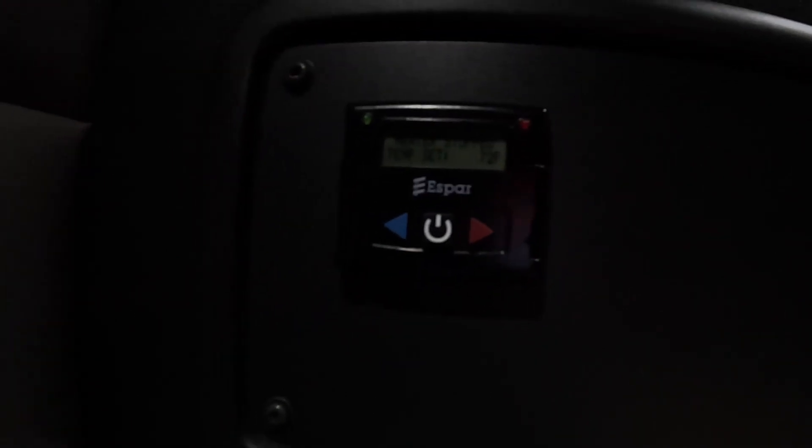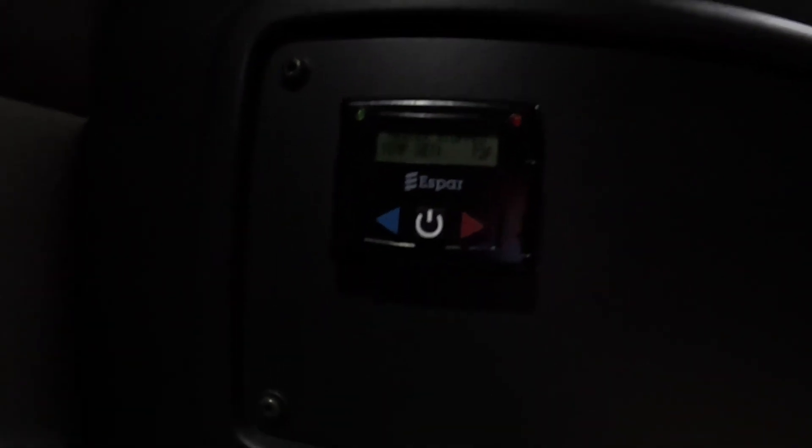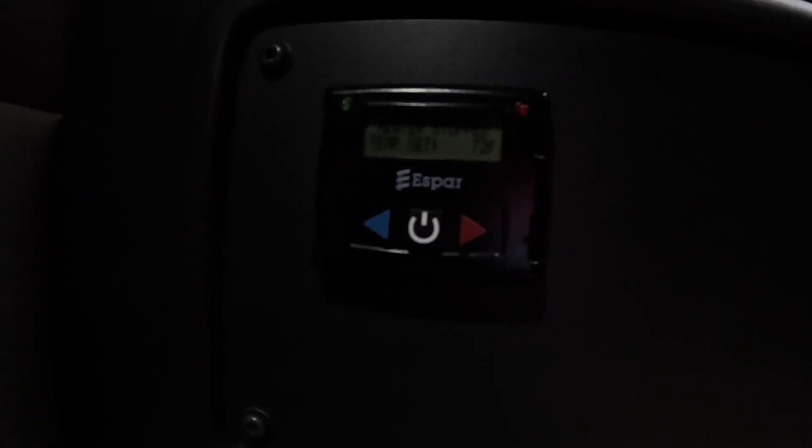I tested the bunk heater when I first got the truck and it worked, but then a couple weeks later it didn't work anymore.